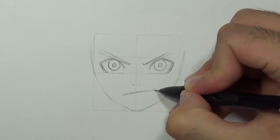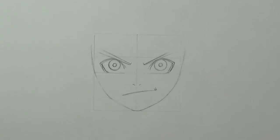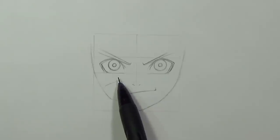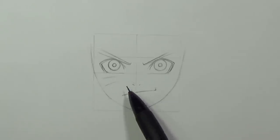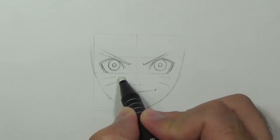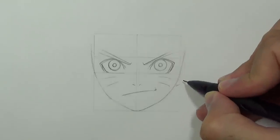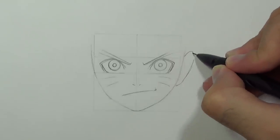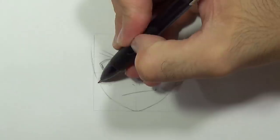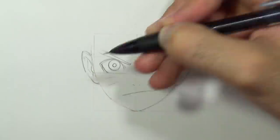Just to give him a nice smirk. Now we'll draw his two whiskers on each side. We'll continue by drawing the ears — if you want, you can use a ruler to keep the right proportions.